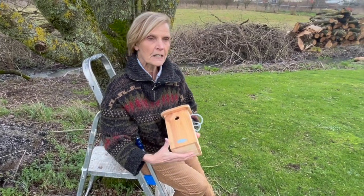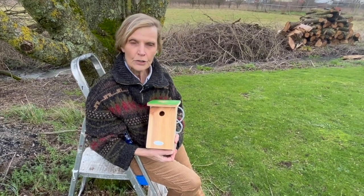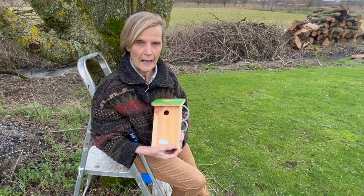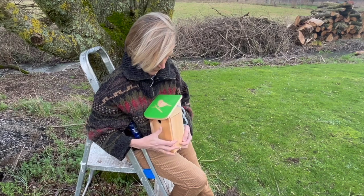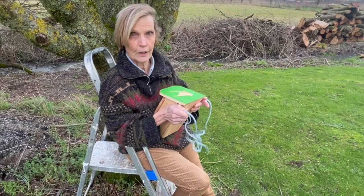The best place to site it is about two meters off the ground, in a site that won't get too hot and where the rain and the wind won't blow into it too badly. For us that's either north or east. There are several ways you can attach a nest box — for example, this one has holes in the top and you can thread some rope through it and tie this around the trunk.